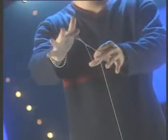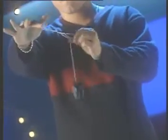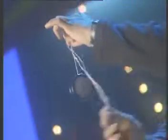repeat the loops until around 15cm of the string remains. Now wrap the knotted string several times around the single string, then release. Hey presto, no knots.